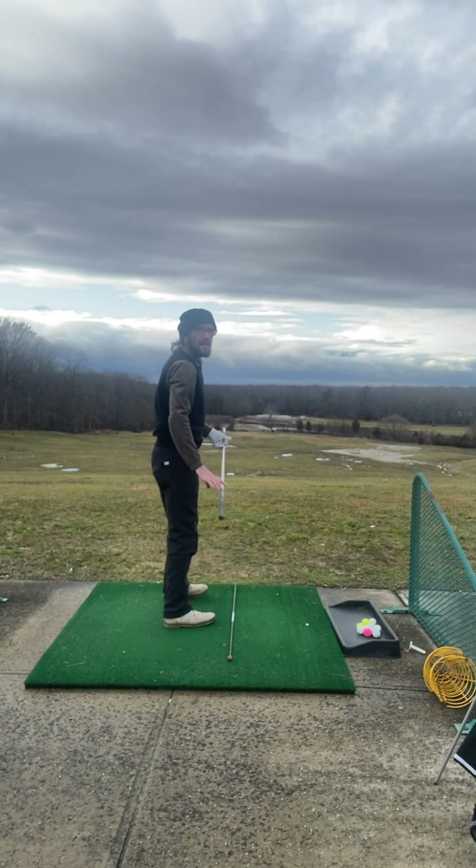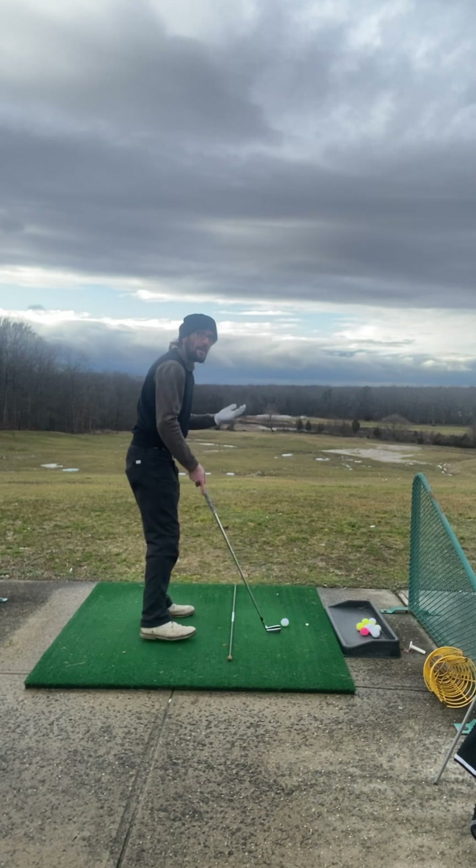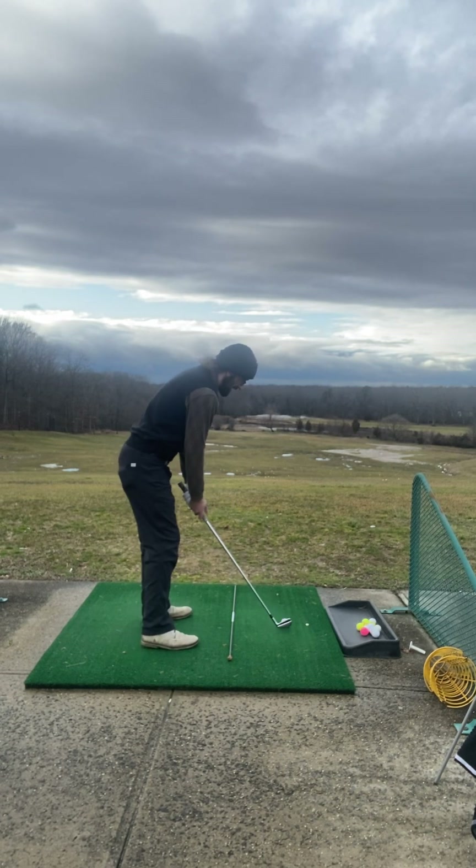Pretty easy — just a nice little hook. That's really the shot that's better when the wind is so strong in your face. But if you have to fade it, same concept.